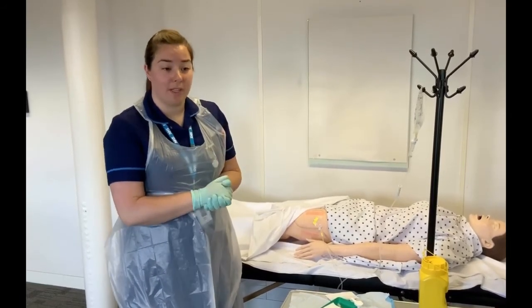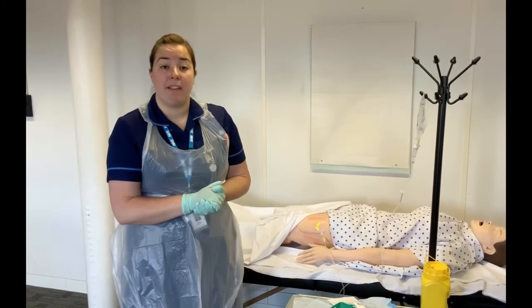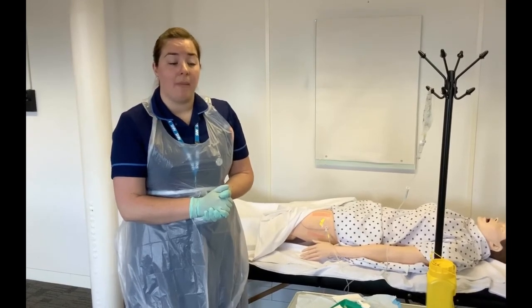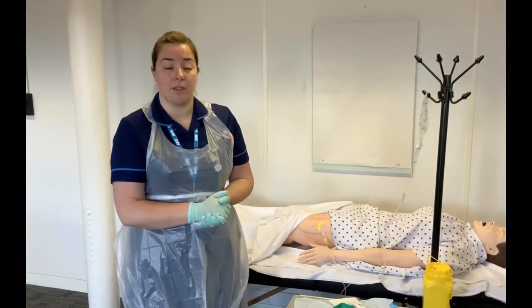Monitor the fluid balance. The GP or doctor may require bloods to be taken on an alternate day basis. However, not all patients will require this depending on their condition, and that is a discussion to have with the GP.